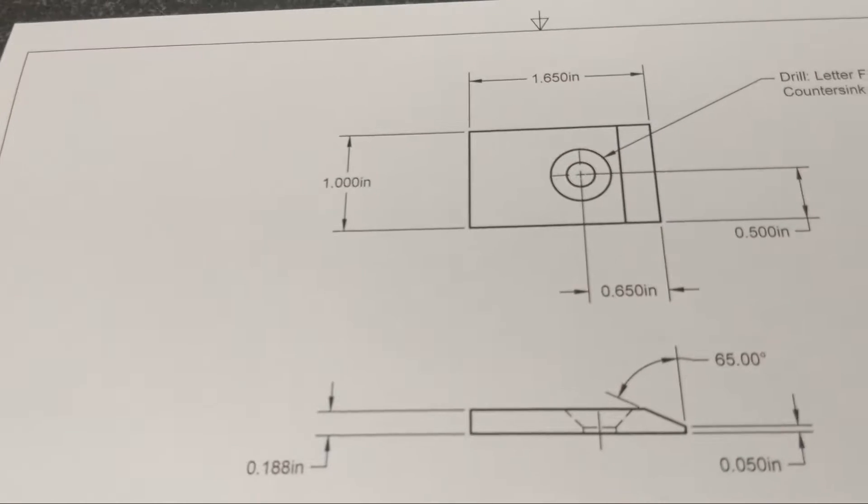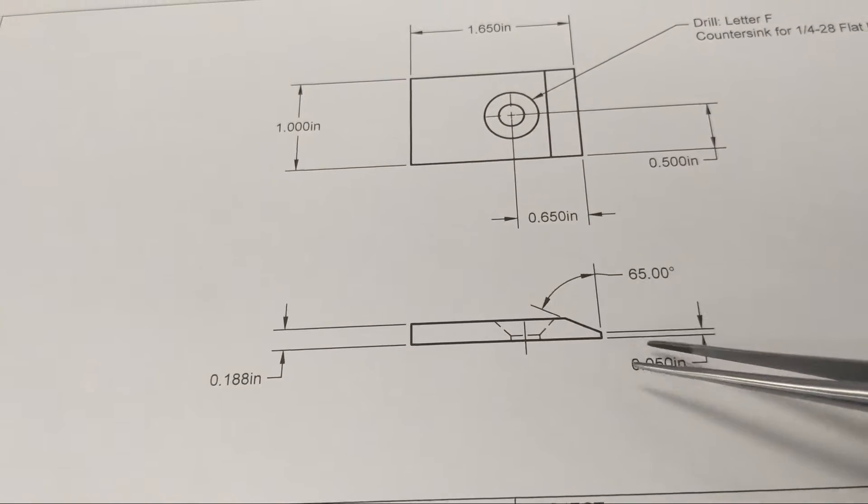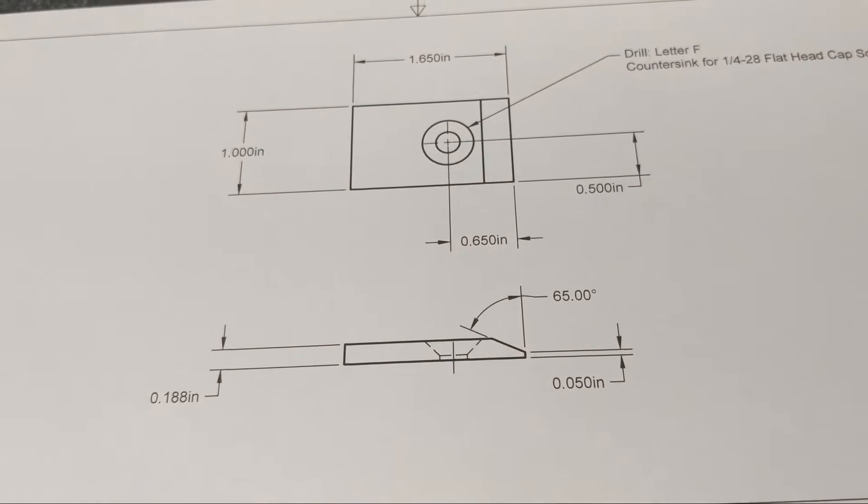See the last page — very similar. So this one will be a slightly different angle, 65 degrees, but again 50,000. So we'll just use a different angle setting on the vise and do the same process.